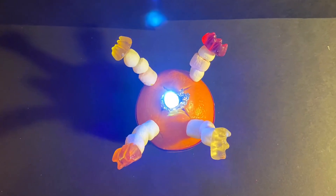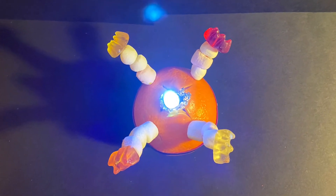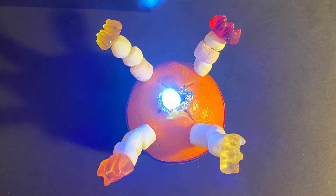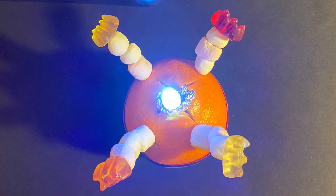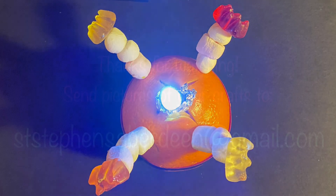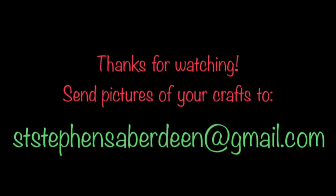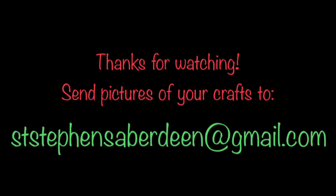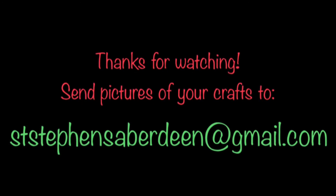Now keep your Christingles safe until our service. You'll find it on YouTube on the 27th of December — we hope you'll join us then. We'd love to see pictures of you making or holding your Christingles. Send them in to us at the usual address: ststephensaberdeen@gmail.com. Thanks for watching and Merry Christmas!